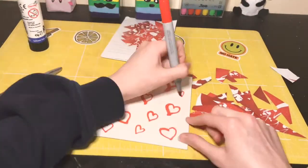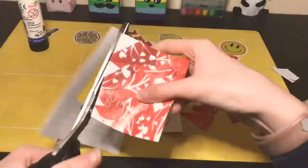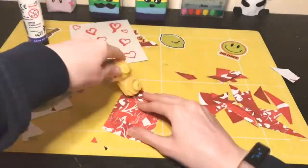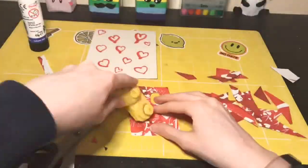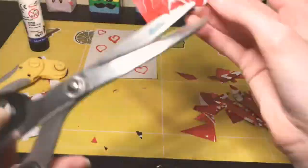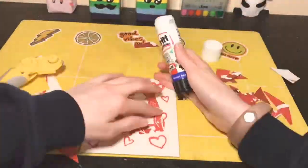Then I got my copic marker and drew red hearts around it because I thought the background might be a little boring. Then I tried — and struggled — to cut out L-O-V-E, love. Yay. I'm so sarcastic, I'm sorry.